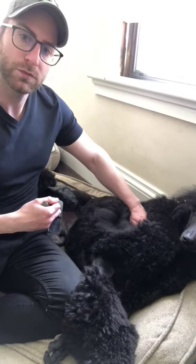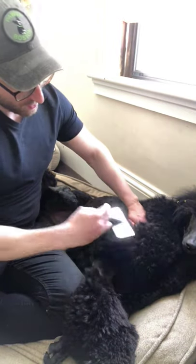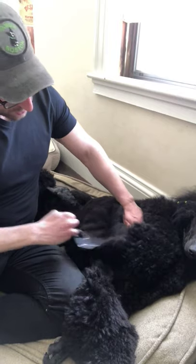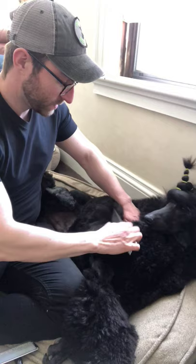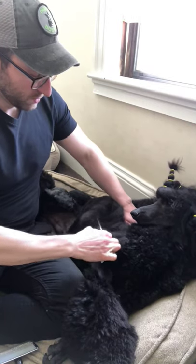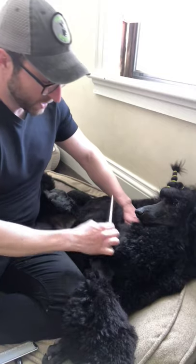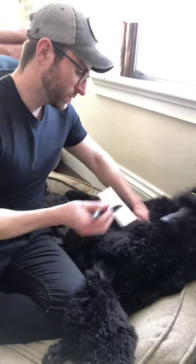I'm holding my hand over the rest of the coat. And then once I have thoroughly brushed that section out to the skin, I take my comb and go right to the skin and comb all through that hair, making sure there are no tangles, no knots, no nothing.